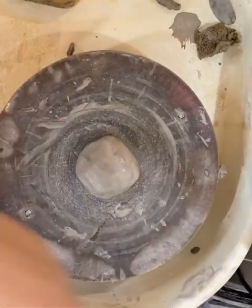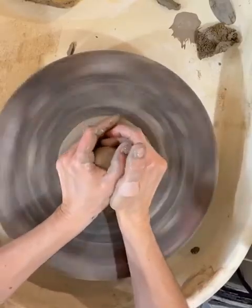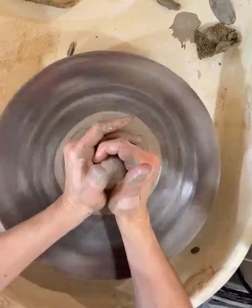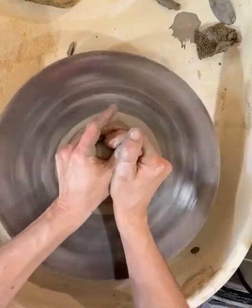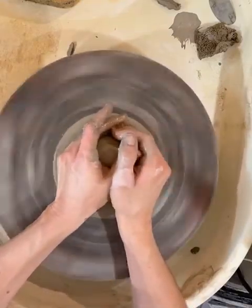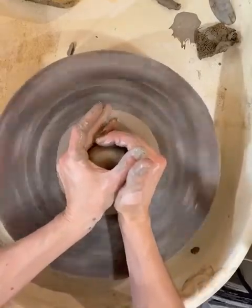I'm going to go through these steps really quickly and get to pulling up. Notice my speed — it's a little faster than when I start pulling up or even opening up. It's not full blast; it's a good medium.